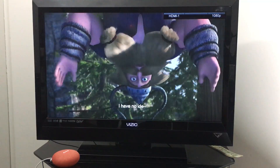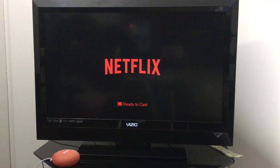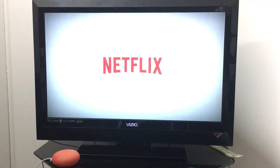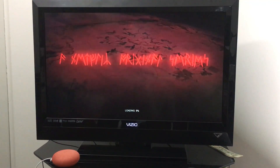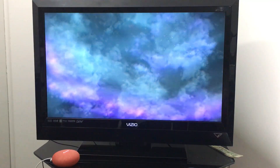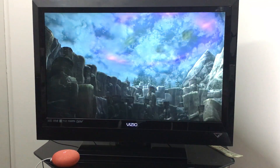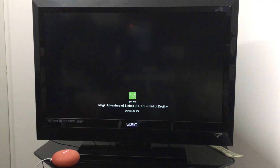Hey Google, play the next episode. Hey Google, skip 15 minutes. Hey Google, play Adventure of Sinbad. Alright — Magi Adventure of Sinbad from Netflix, playing on Royal's Kingdom TV.